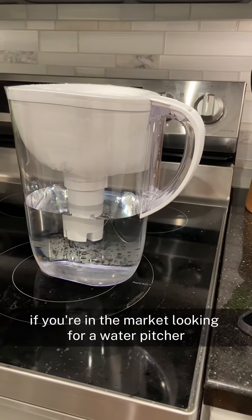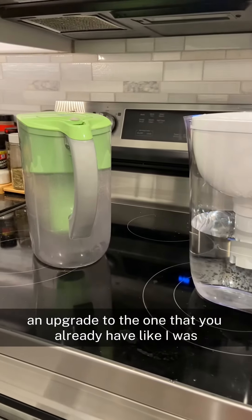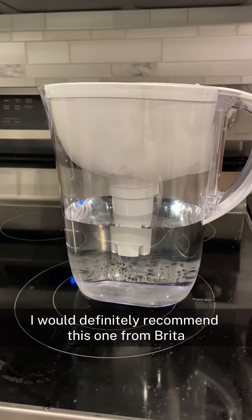If you're in the market looking for a water pitcher that's going to filter your tap water, or if you're just looking for an upgrade to the one you already have like I was, I would definitely recommend this one from Brita.